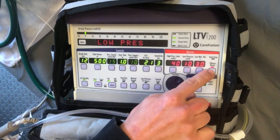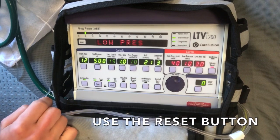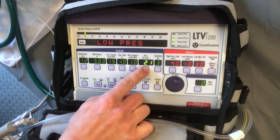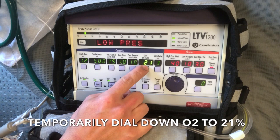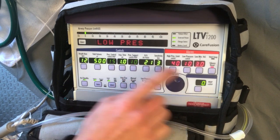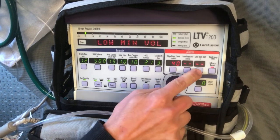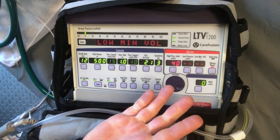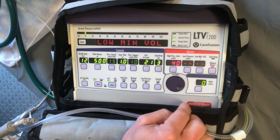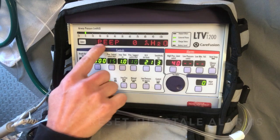To make it easier, set your FiO2 to 21%. Now dial down the low pressure alarm and the low minute volume alarm. Now you can interact with the interface of the vent. Use the Silence Reset button to reset your alarms.